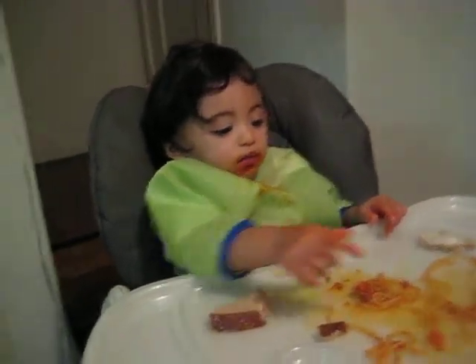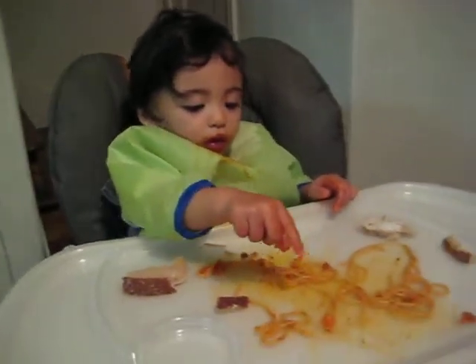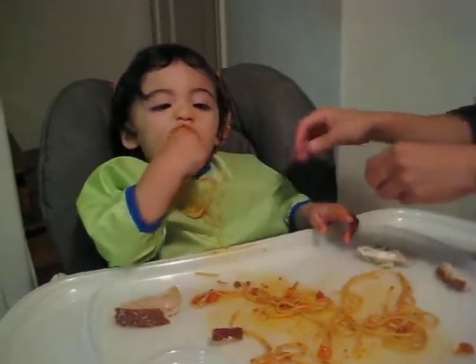Hi beautiful. And now we're eating Piscchetti. My little Italian baby with her full Piscchetti bib. You missed that bib. Here we go.